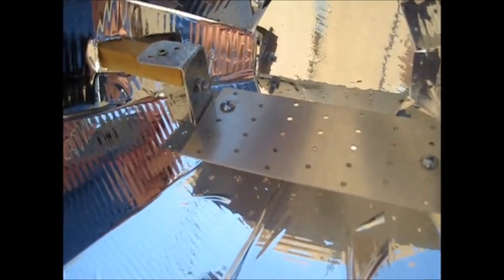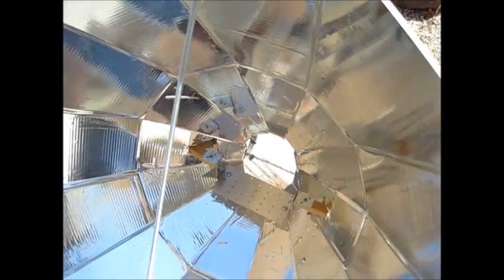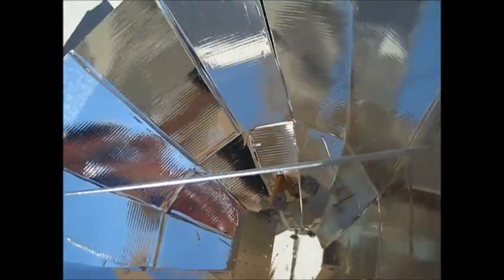The platform goes down a little bit because it needs to be lower to match the focal point exactly — that's why it's recessed down. There's also a rod here that helps with stability, because otherwise it would sag.